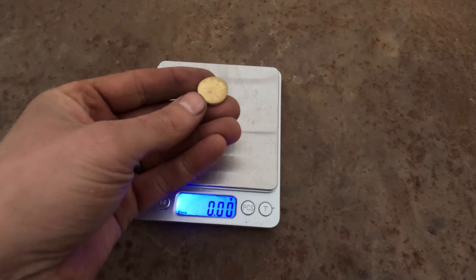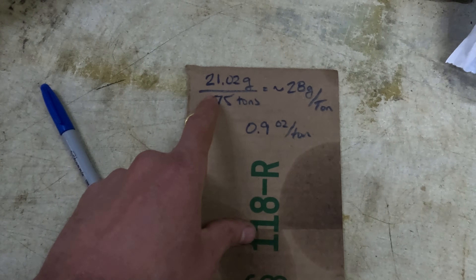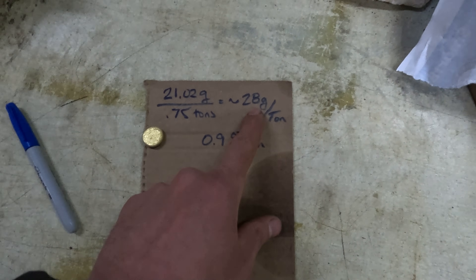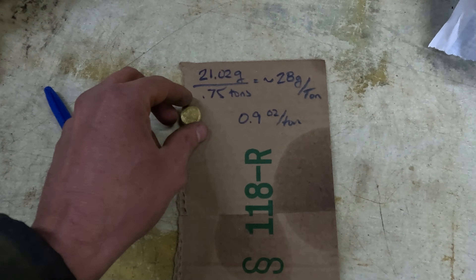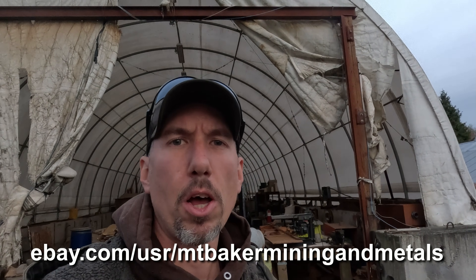That was enough to turn it nasty and corroded on the surface, so we soaked it in hydrochloric acid to clean it up. Here's our math: 21 grams divided by three-quarters of a ton equals 28 grams per ton, or about 0.9 ounces per ton — just under that one ounce per ton range. I've been telling people right about three-quarters to one ounce per ton, and we're right in that zone. That's some really nice looking gold. Check out the eBay links below for bags — slabs, specimens, all kinds of good stuff. Thanks for watching!